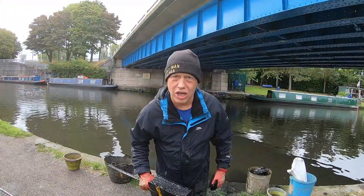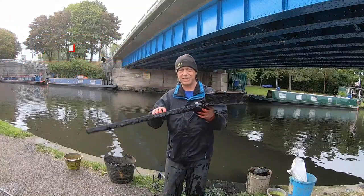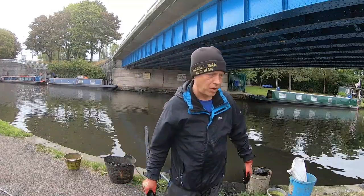Got a roadside lamp here for construction workers. It's only got two legs. Batteries are all still inside that one there. Brilliant — get them out the water.